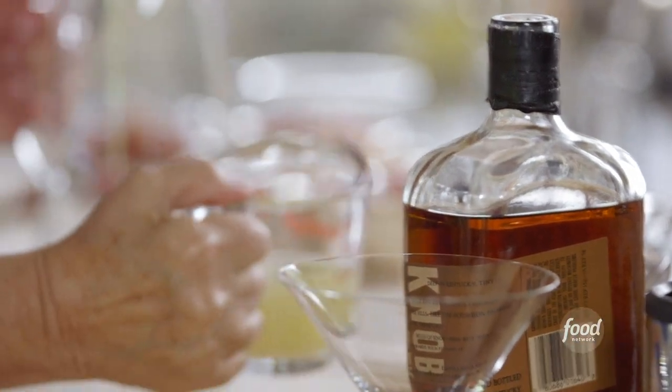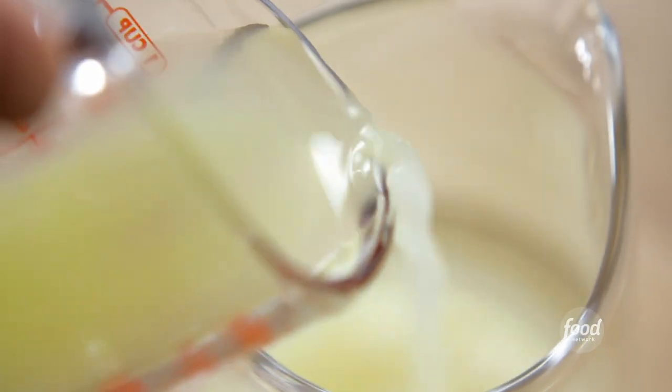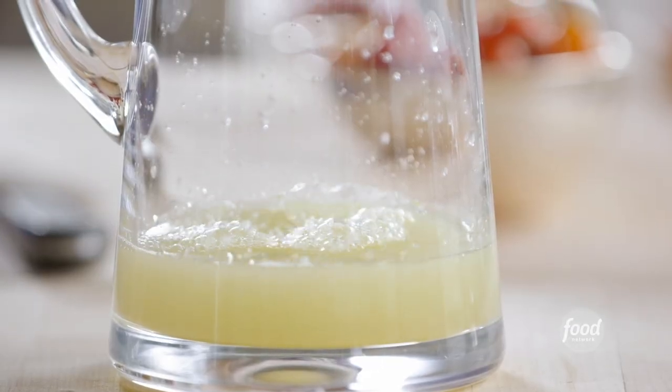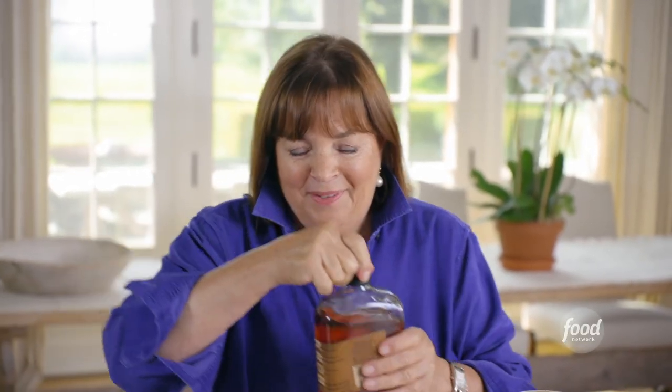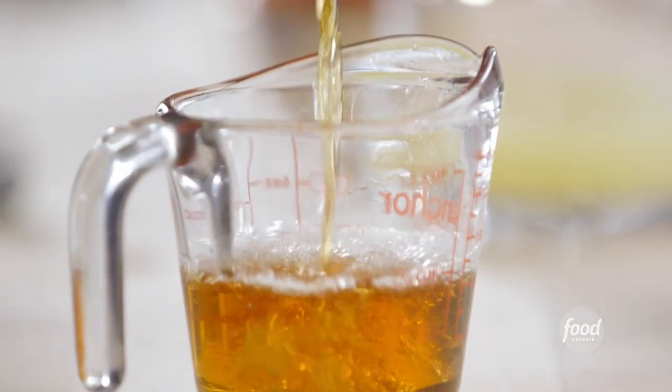Let's make some whiskey sours. I make them in a pitcher — I hate recipes for cocktails one at a time, I always make a whole batch. You want to drink it with your friends. The first thing is fresh lime juice, half a cup — it's gotta be freshly squeezed. Makes all the difference, no sour mix here. Half a cup of freshly squeezed lemon juice. Lots of bourbon, three-quarters of a cup. I know it's a lot, but these are really good whiskey sours.